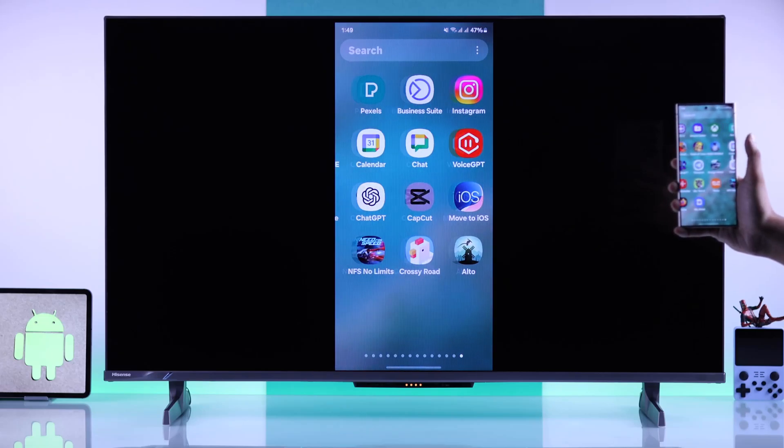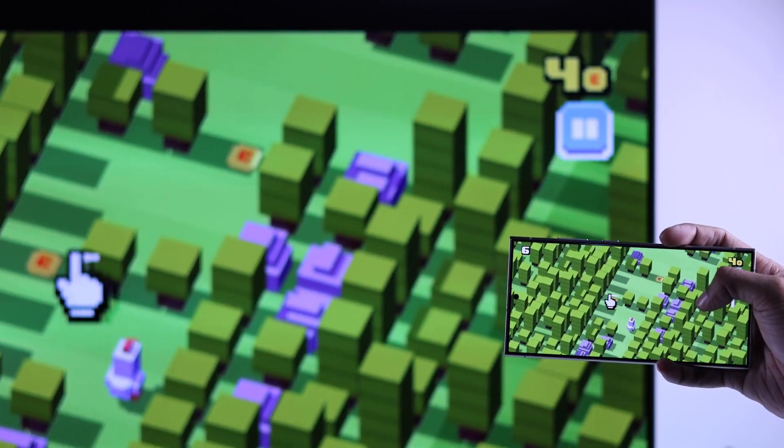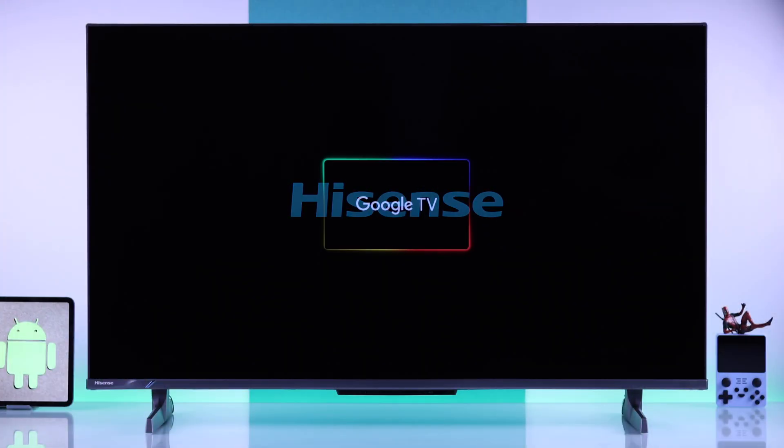In this guide, I'll show you how to screen mirror or screencast your Samsung Galaxy or any other Android smartphone to your Hisense 4K Google TV.